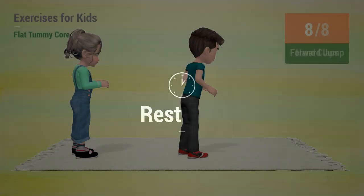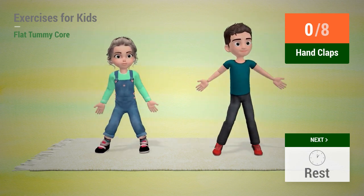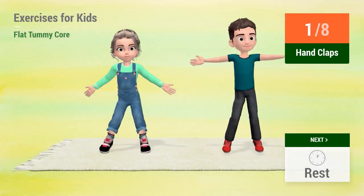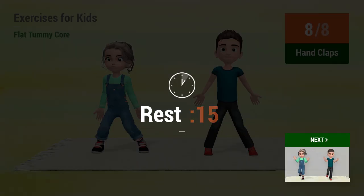Up next: Hand claps. In 5, 4, 3, 2, 1. Go! 1, 2, 3, 4, 5, 6, 7, 8. Rest time.